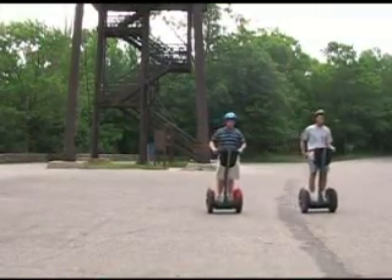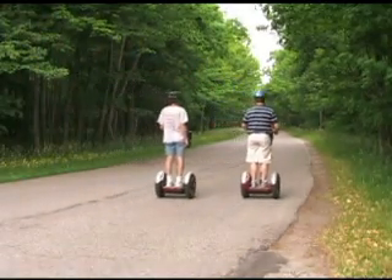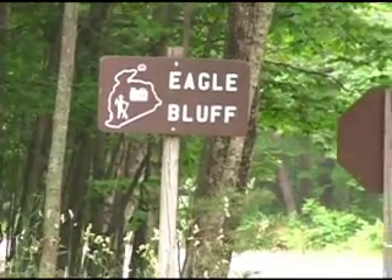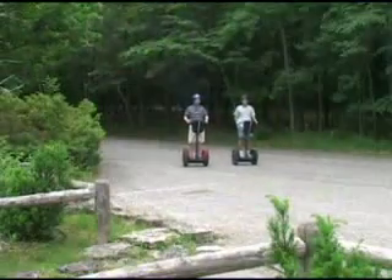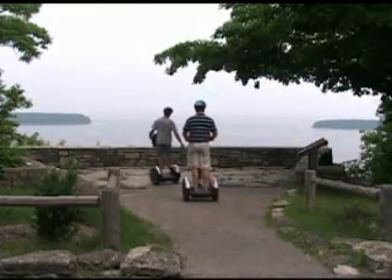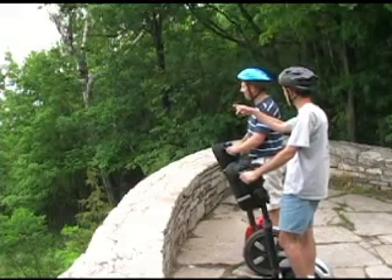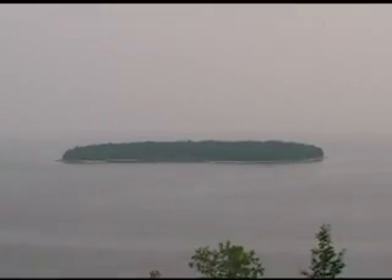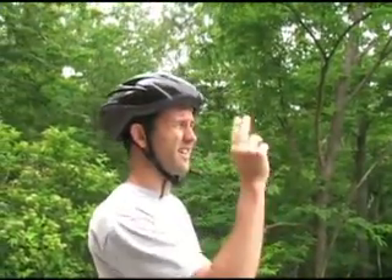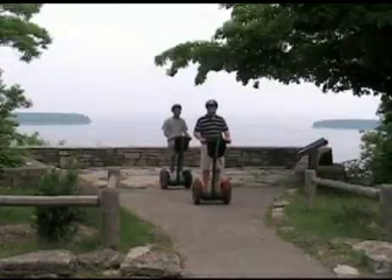We strapped our helmets back on and we're off on the Segways en route to our next stop, which happened to be a scenic lookout spot just up the road. The Eagle Bluff Panoramic Lookout is accessible by car, bike, foot, and of course by Segway. We carefully maneuvered them up to the edge of the lookout, and Nick pointed out what we could see. Right over there is Horseshoe Island, and then this is Nicolet Bay right here, Chambers Island in the background, and usually you can see the Upper Peninsula of Michigan. That's quite the view.